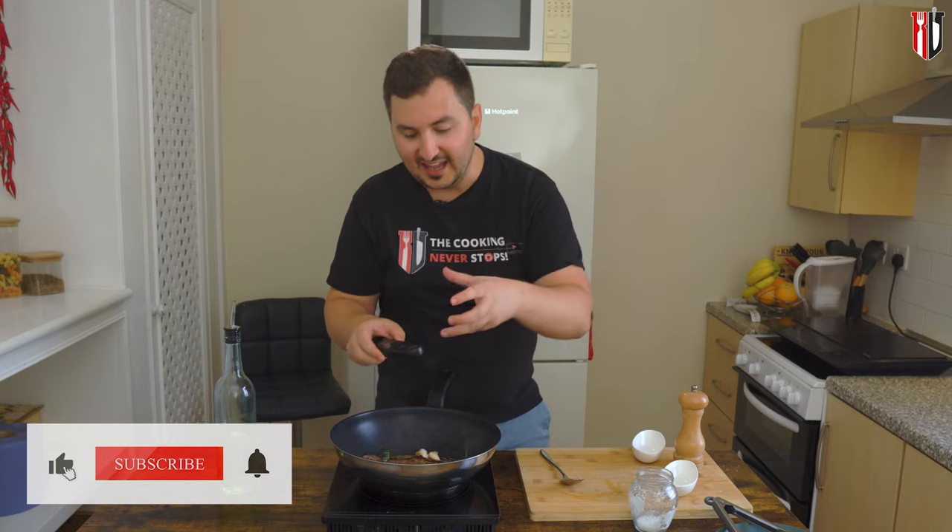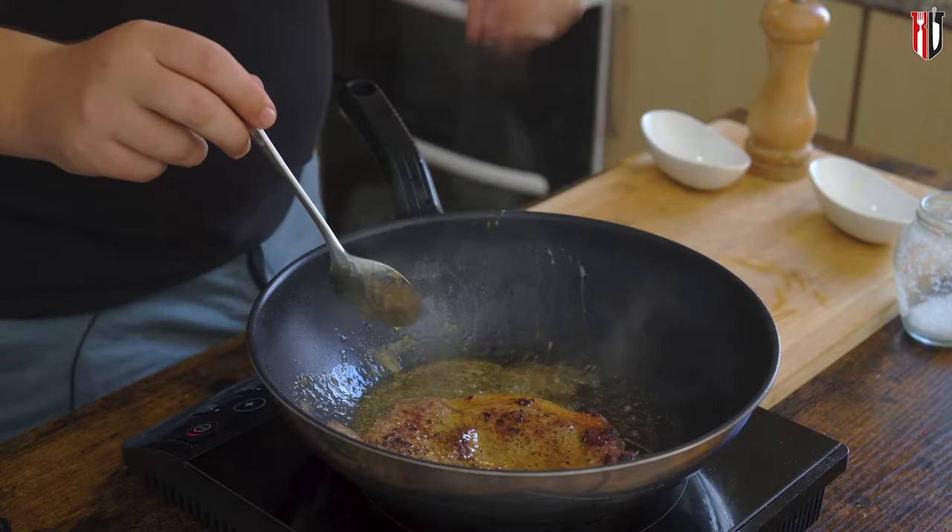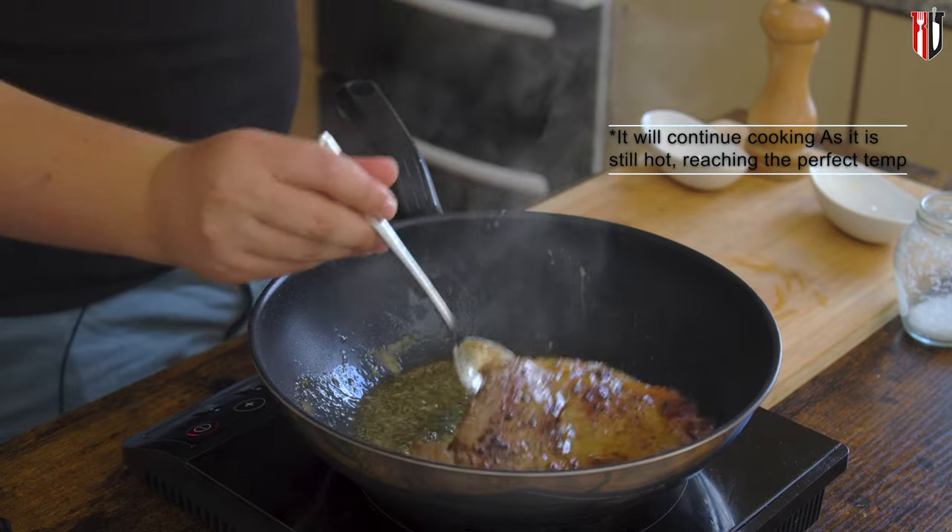Meanwhile we're gonna check the steak with a probe thermometer, making sure that it doesn't go over 50 degrees Celsius, because otherwise we're gonna turn it into a medium steak and we want to cook it medium rare. Now that the steak has reached 50 degrees Celsius, we're gonna take it off the heat.